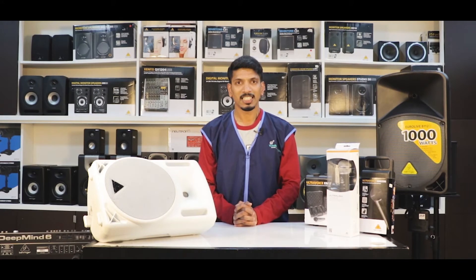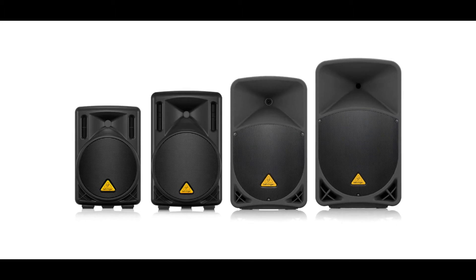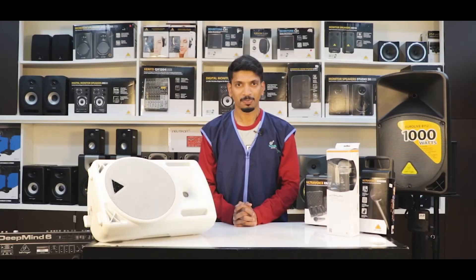To begin with, the Behringer B-Series is a power pack system ranging in 8, 10, 12, and 15 inch long S-equation drivers for deep bass and acoustic cover. The units are powered by Class-T amplification which gives you an output of 200 to 1500 watts, which can cater to small, medium, or large size venues with ease.